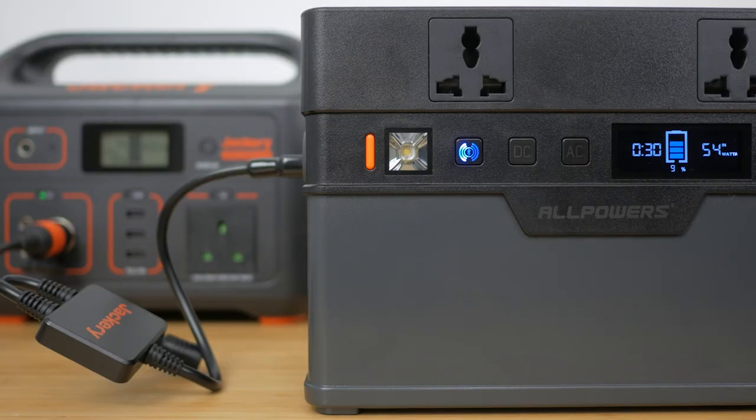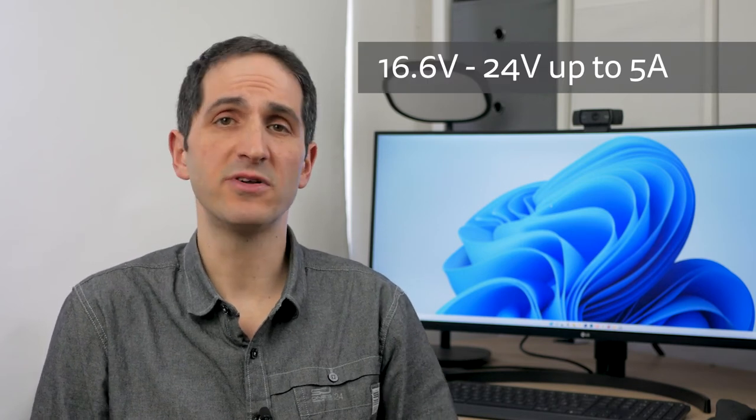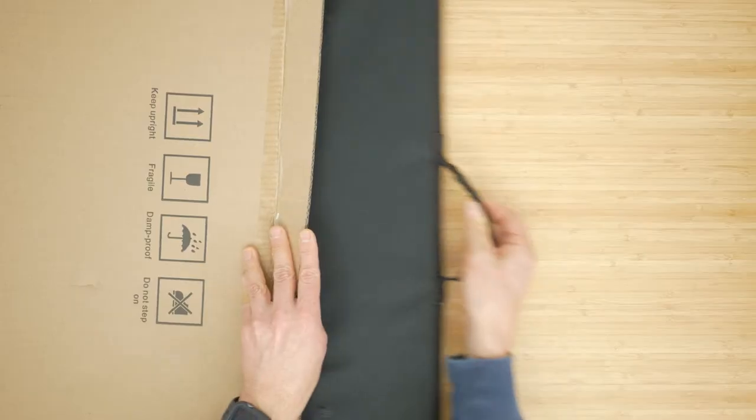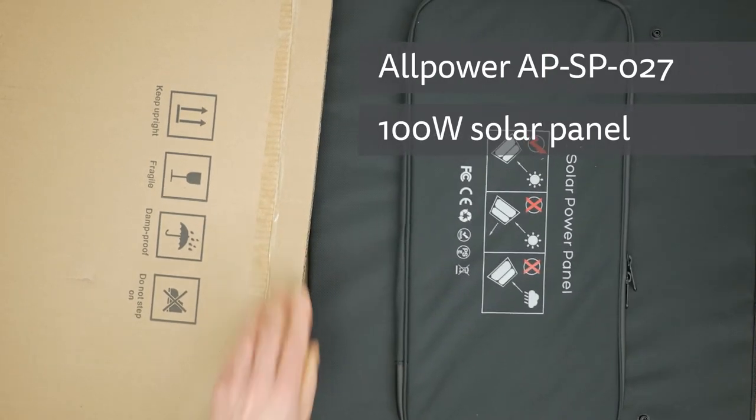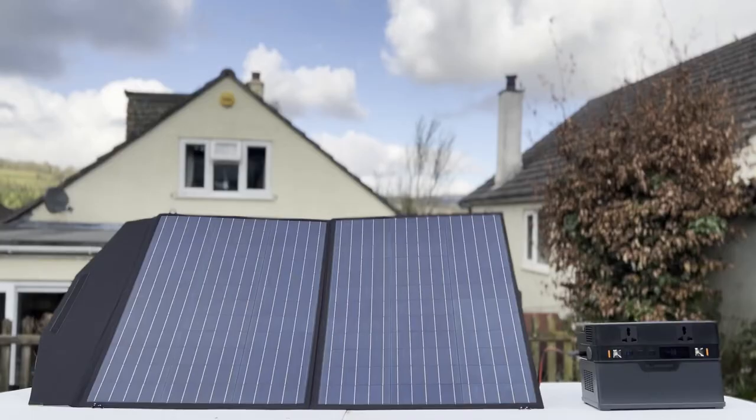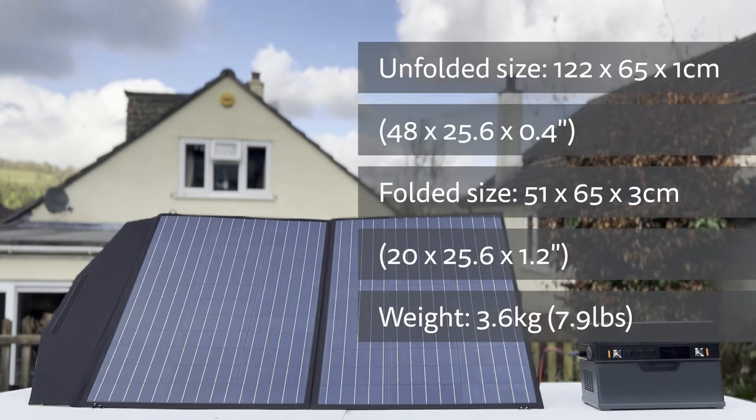Finally, you can charge off a solar panel using the Anderson PowerPole port, which is why these power stations are often called solar generators. There's a built-in MPPT controller for more efficient solar charging and the input supports 16.6V to 24V up to 5A, which would be a maximum of 120W with the right solar panel in perfect conditions. I tried the power station with the All Powers AP-SP027 100W solar panel, which should be a good match — the manual quotes 8 hours to charge the 500W All Powers off this panel. It's a fairly compact single-fold panel with polycrystalline cells. There's no IP rating but it's listed as waterproof.